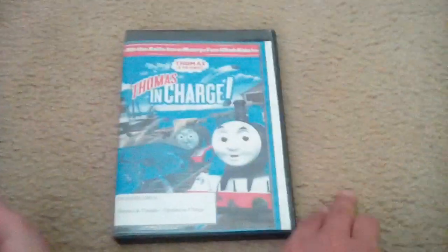Hey guys, this is Colton Krusey here, and this is a DVD update for June 20th, 2018. Yesterday I went to a library, and I looked at the book sale there, and I got one DVD from the book sale. It is a 2011 DVD of Tom's Friends: Tom's in Charge.